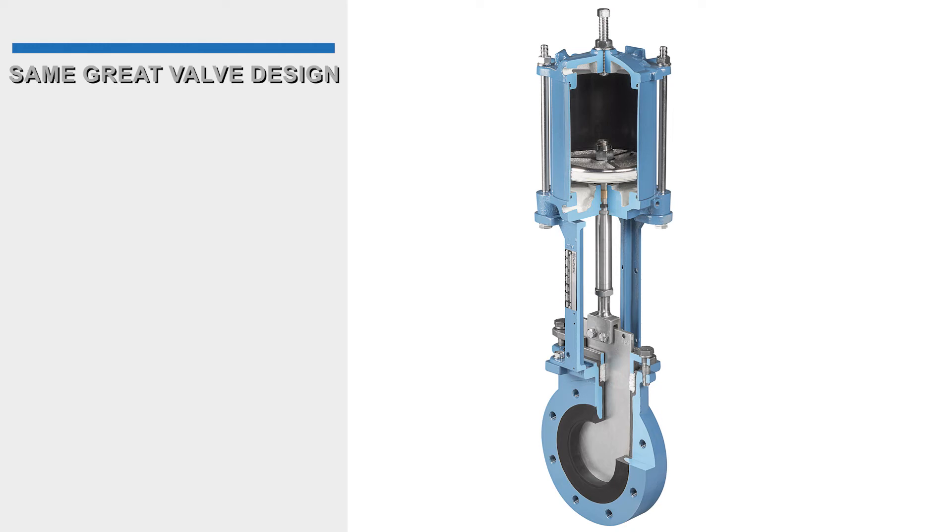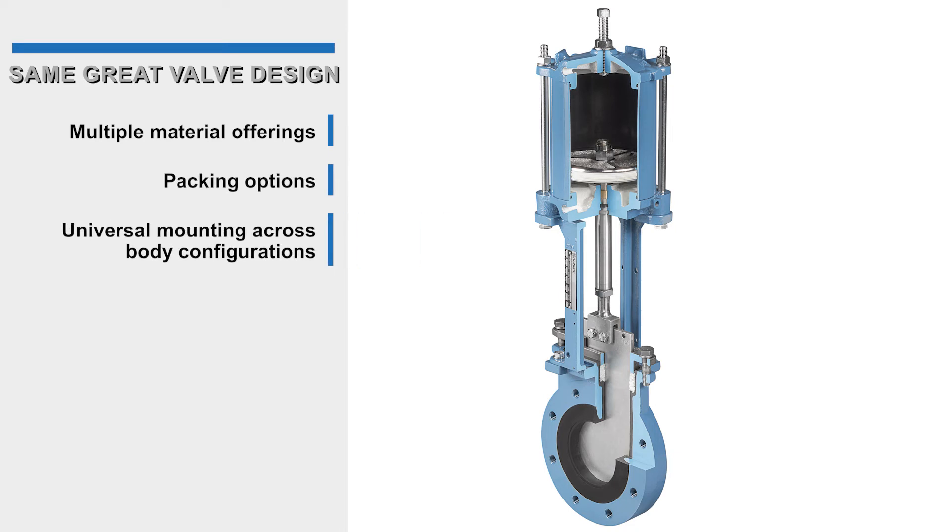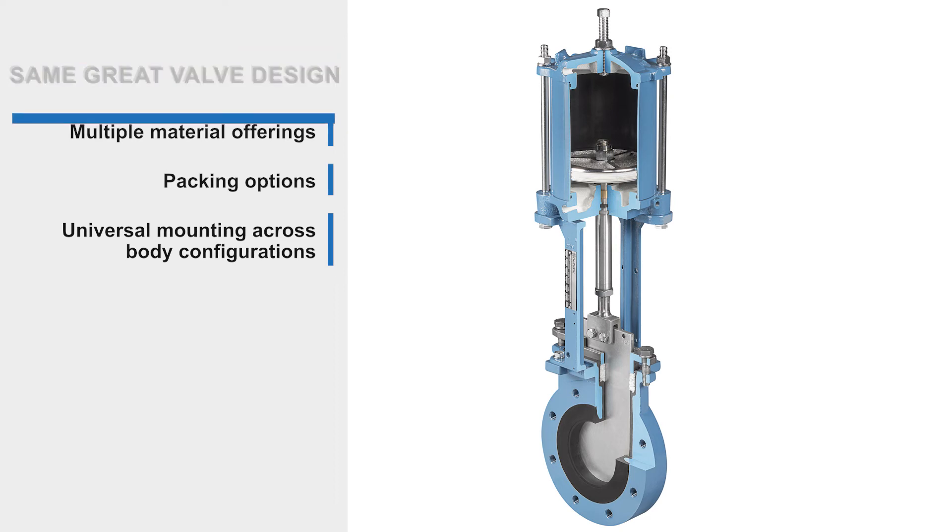All three valve body configurations utilize the same valve design and offer seven polyurethane liners, seven gate materials, and five packing systems. All valve body configurations use the same mounting structure to accommodate the same actuators and accessories.